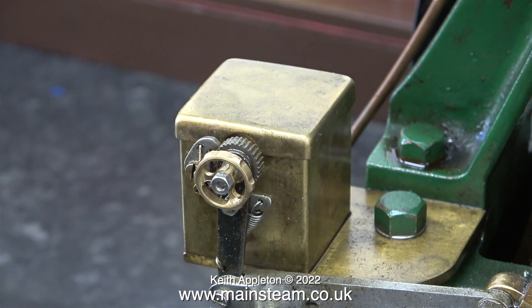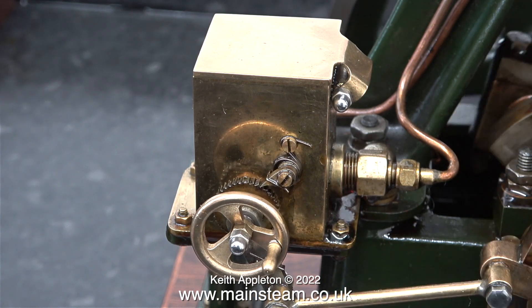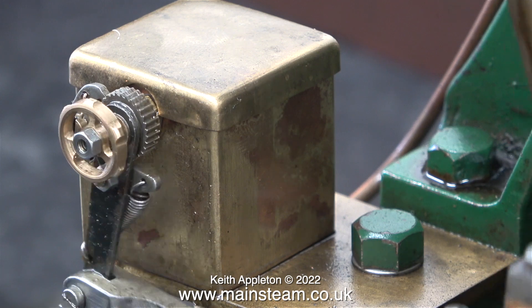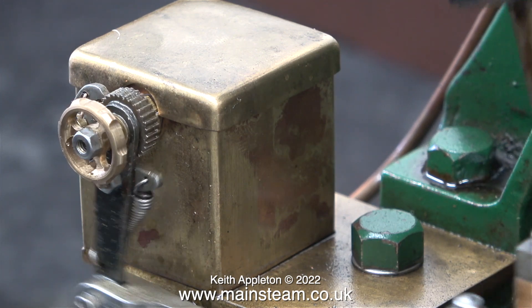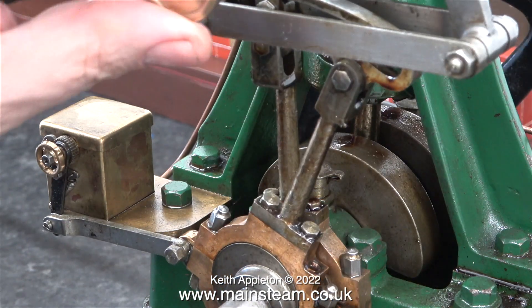This lubricator is of the type normally used on miniature steam locomotives. Here's the one on the other 5A and as you can see it is quite different. I've only just noticed that the bolt holding one of the pawls in place is a bit loose — I need to tighten that up. Moving back to the other one, here it is in action and you can see the operation quite clearly. Generally speaking, mechanical lubricators driven from crankshafts over-oil, but in this case slightly too much cylinder lubrication is definitely preferable to not enough.